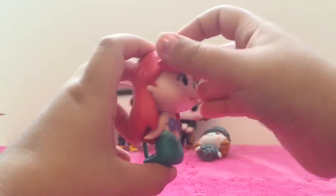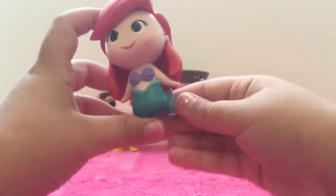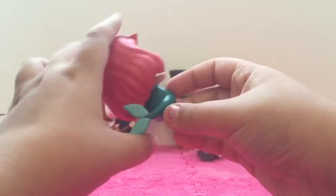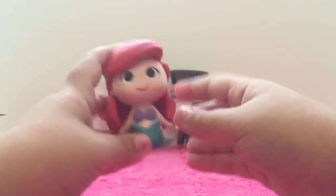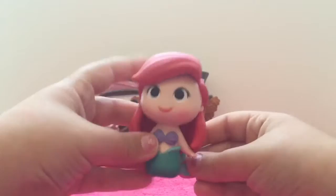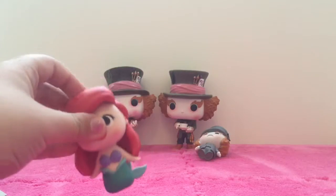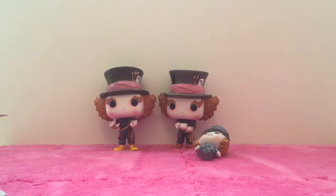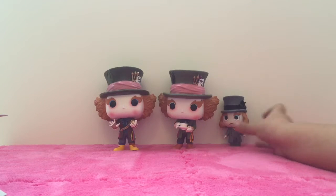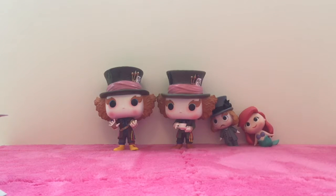We got Princess Ariel! She's really cute — she is a one out of twelve. I love the little seashells and I love her little mermaid tail. It's beautiful, and I love her beautiful red hair. She's really detailed. Under the sea! Now I think the Mad Hatter would be happy. There's little tiny Ariel.